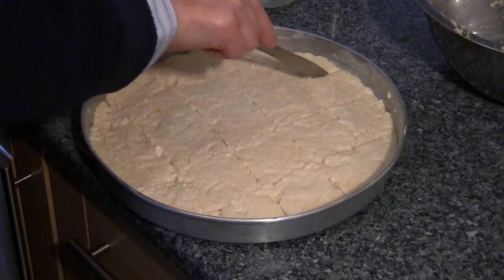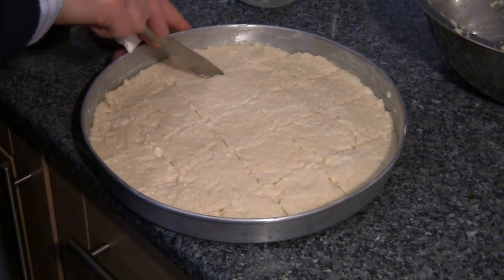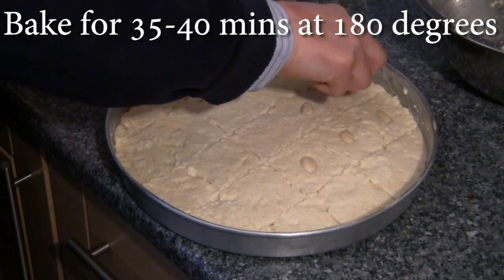Now you need to lightly mark the surface of the cake mixture with a knife into one and a half inch squares, not cutting right into it. Next, place an almond in the centre of each square, then bake for 35 to 40 minutes.